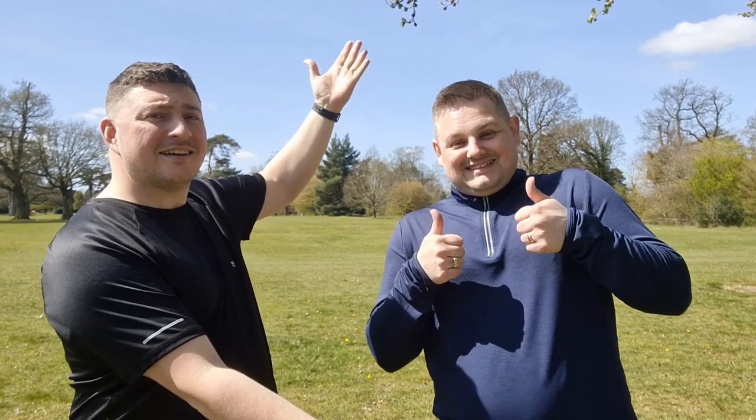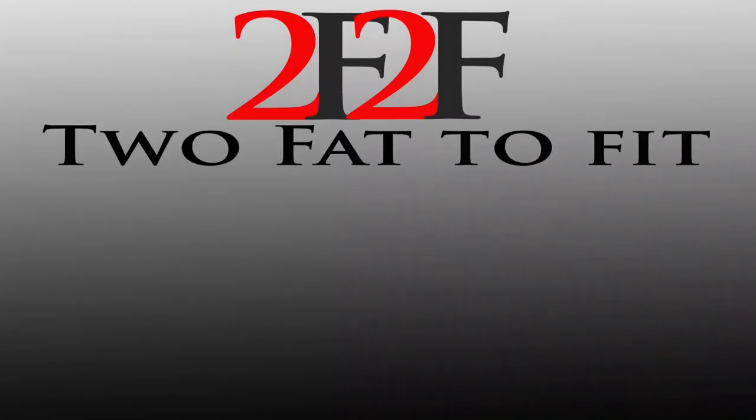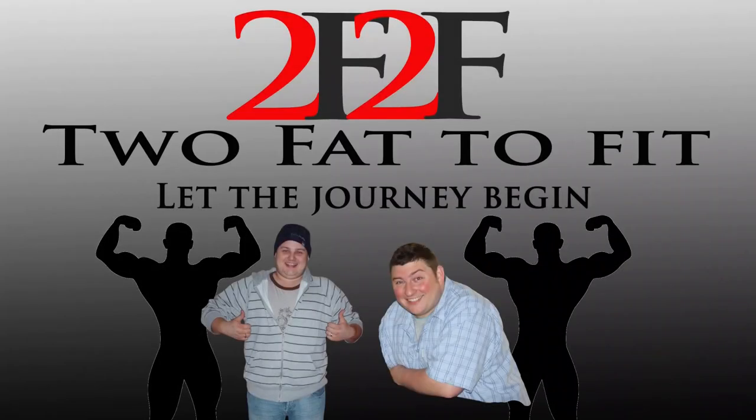Hi guys and welcome to episode 33 of Too Fat To Fit. I'm Al. Hi everyone and welcome back. As you can see we're together again, we're outdoors. Boris Johnson's finally let us meet, which is wonderful.